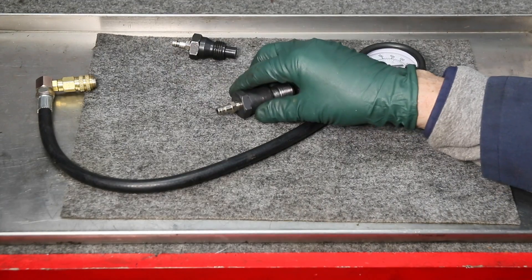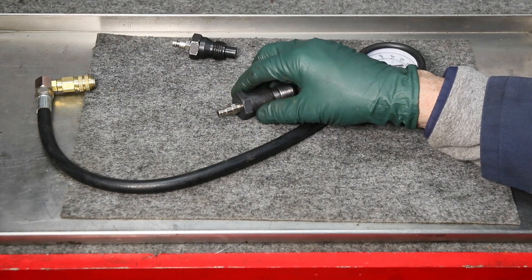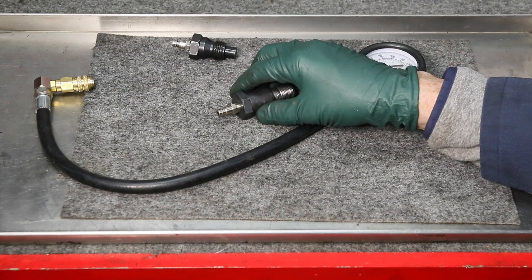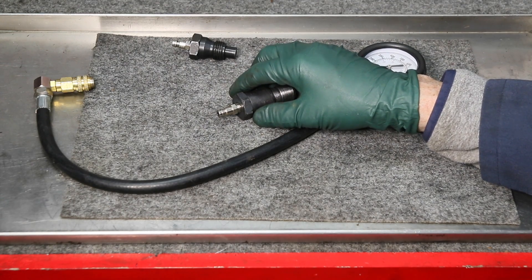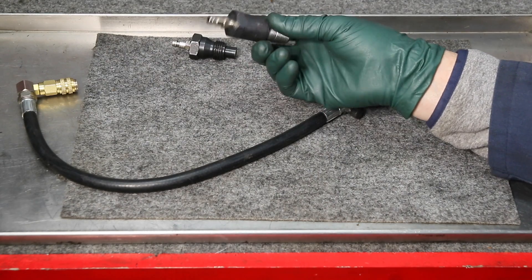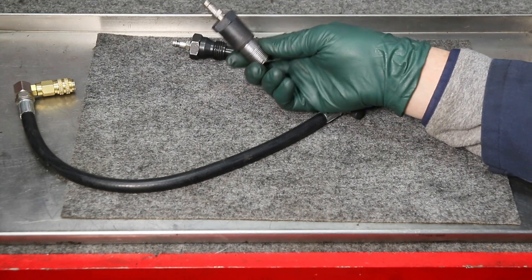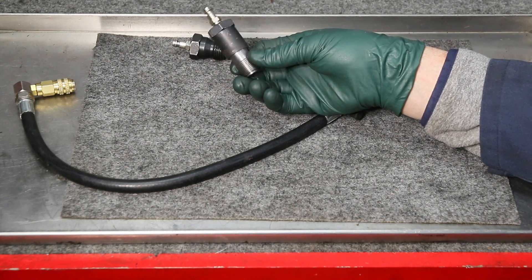So if you have one of those OM602 engines like the 300D 2.5, or the 350 SDL, 350 SD, the 300 SD, or the S350 in the W140 chassis, this is what you're going to need to complete a compression test on your engine. I've got Gerson back in the shop machining these on our lathe, and they'll be readily available on my website — just follow the link in the description below this video.